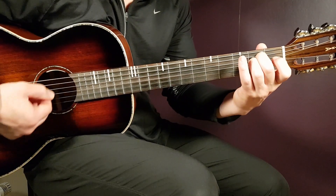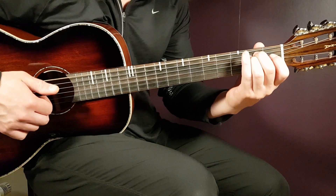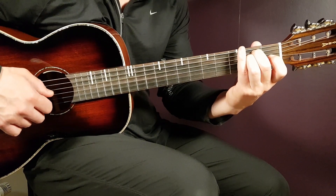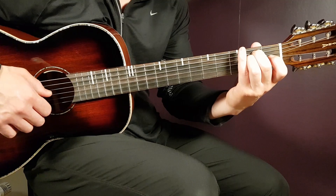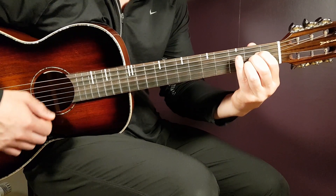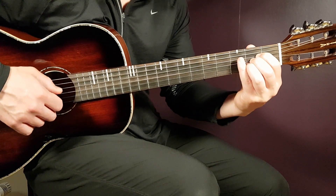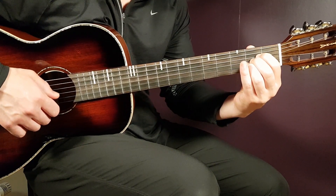First we have the E minor: open E, second A, second D, open G, open B, and open E. Next we have A: open A, second D, second G, second B, and open E.